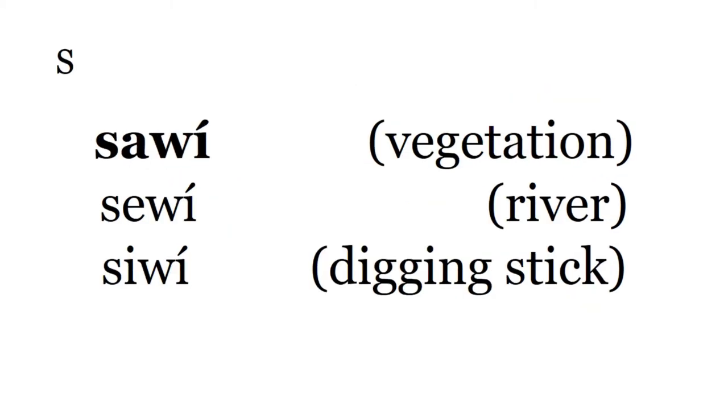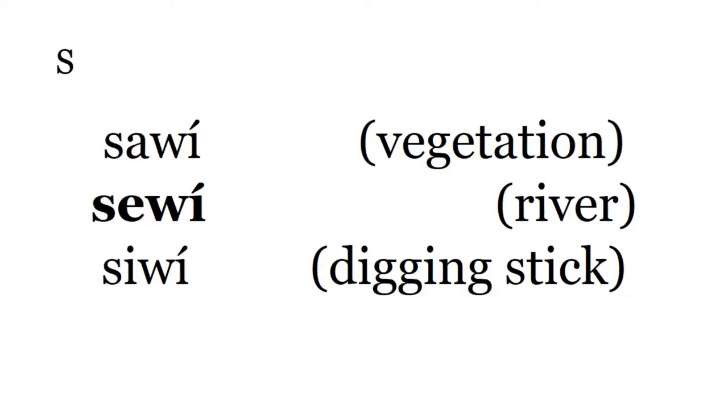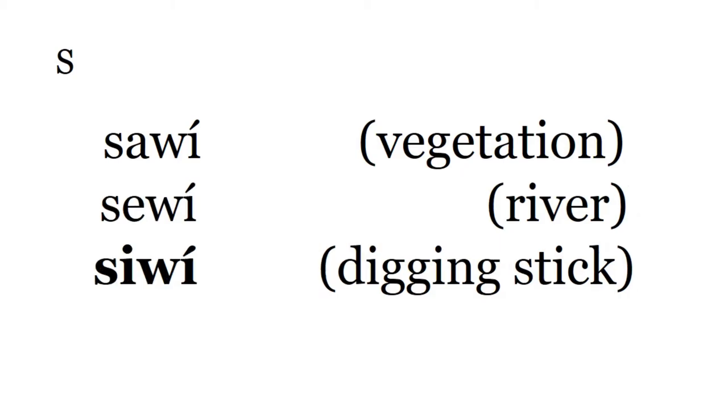Sawi — any vegetation or greens. Sawi — river. Sawi. Siwi — digging stick. Siwi.